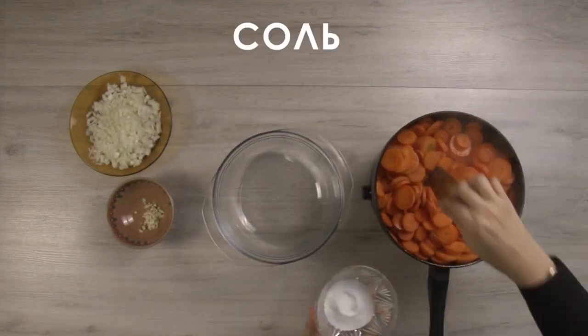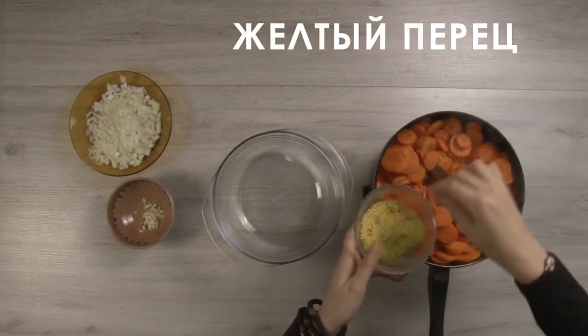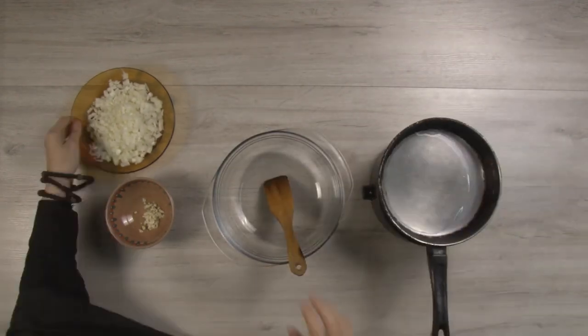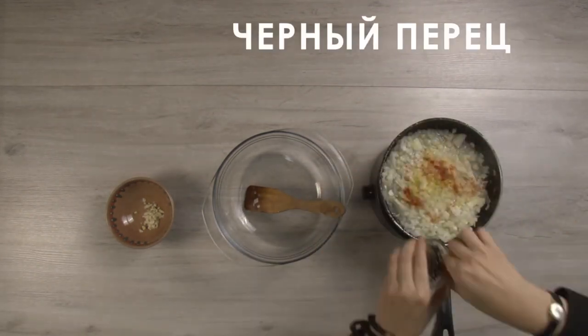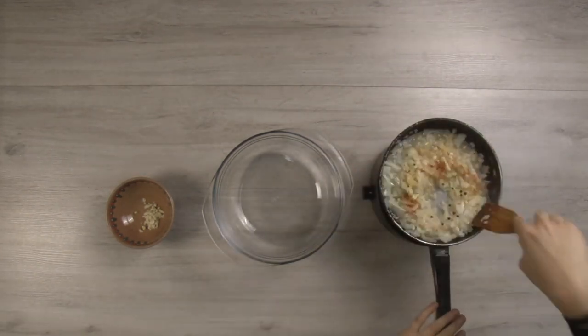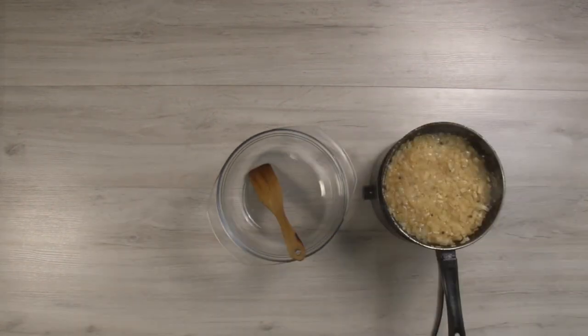Then fry the chopped vegetables in sunflower oil. Fry carrots with salt, red and yellow peppers. Fry the onions separately, adding a little water. Add salt, red, yellow and black peppers and add garlic at the very end.